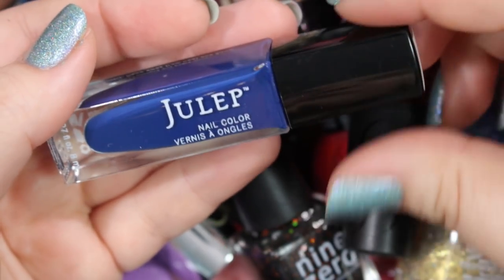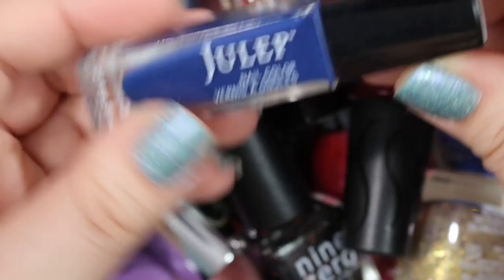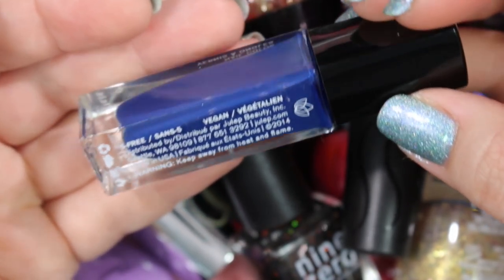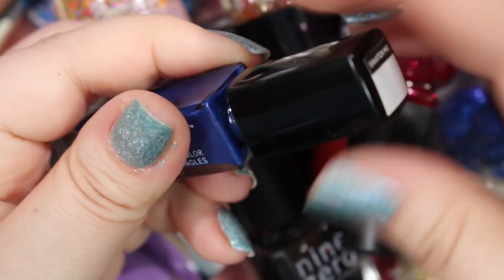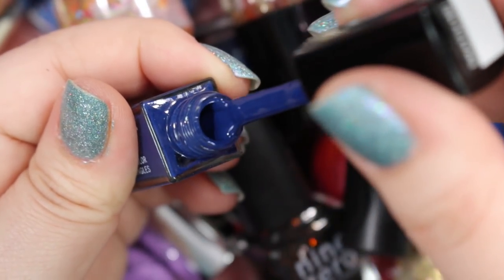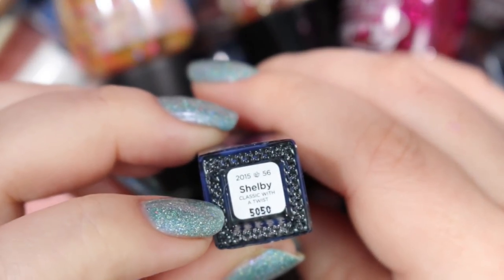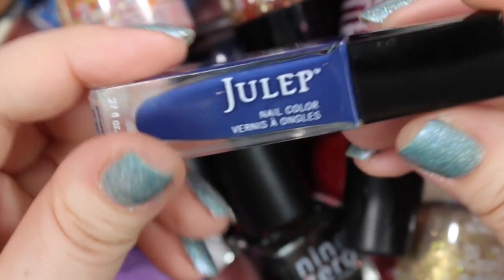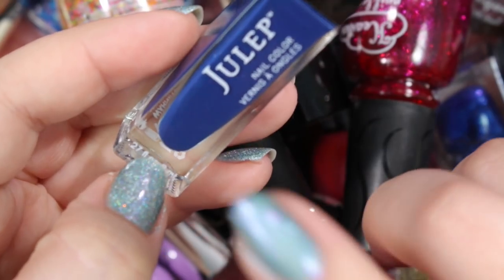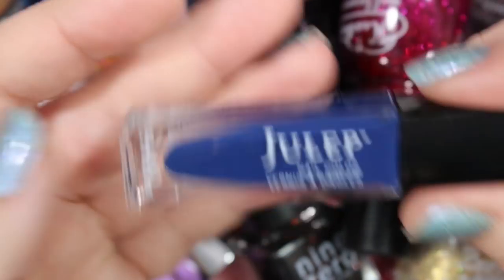Next we have a Julep. For a very short time I was with the Julep subscription service, but I didn't like it — I didn't appreciate their customer service, and honestly I wasn't a huge fan of the polishes because you really don't get very much polish for the price you pay. I think the quality itself is really, really good though — they're really thick and fantastic. I've held on to this one for a long time. This one is Shelby — it's just a basic navy. I might hold on to it because it's a very nice navy blue cream, but I want to compare it to other navy blues I have in my collection before I make any final choices.